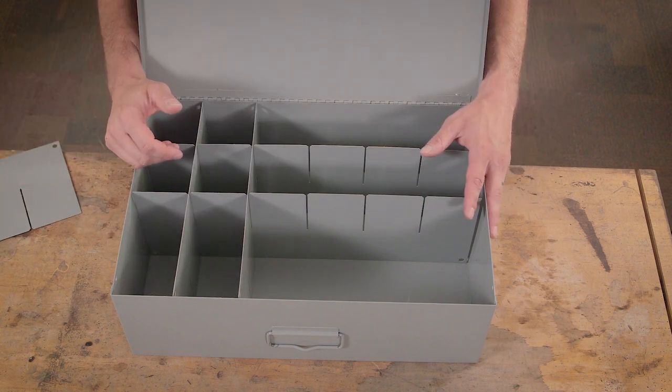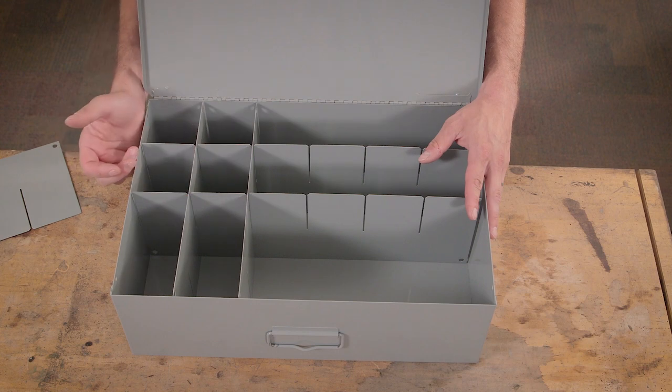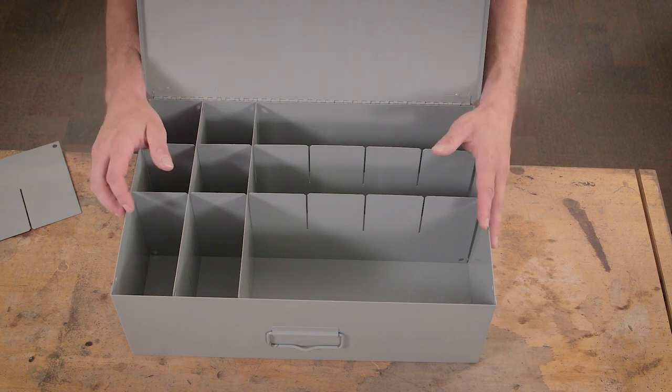This is an excellent option when you start looking at storing power tools, hydraulic fittings, and large components that wouldn't fit in a standard drawer.